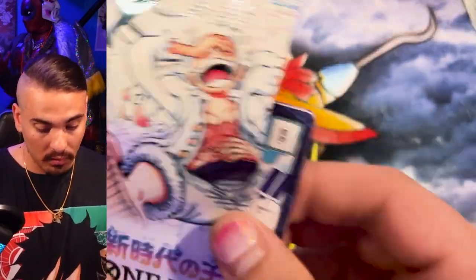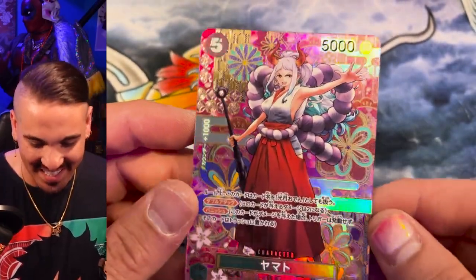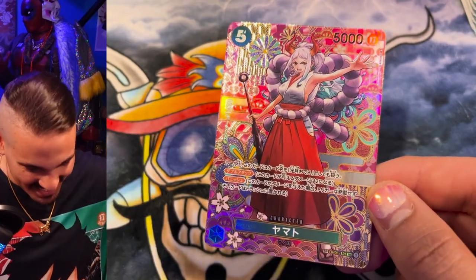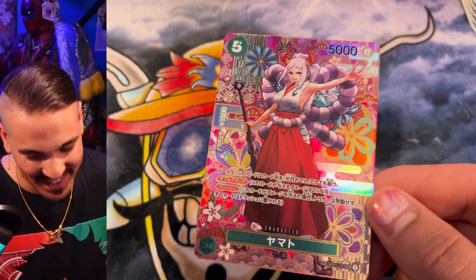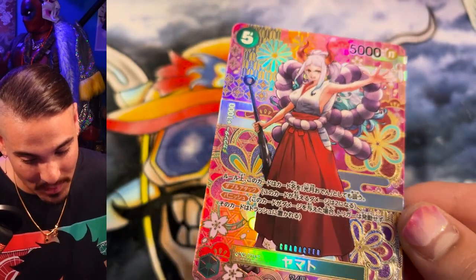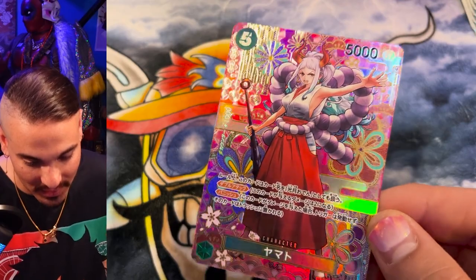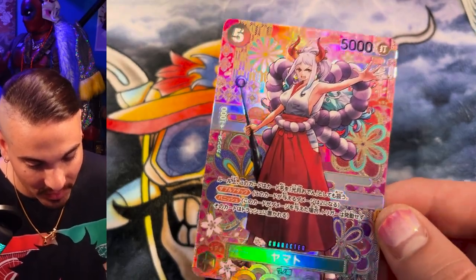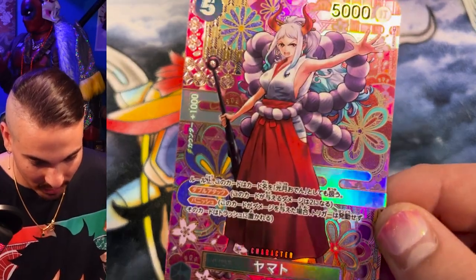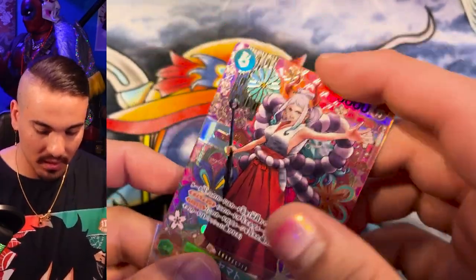Manga art would be cool too. I haven't seen a manga art from this set. Yeah, yeah, yeah — Yamato SP! That's the one I wanted. Yes! These cards are insane. These SP cards are absolutely bonkers. They're so dang shiny, and all the detail and stuff going on in here is just really good. Really, really good. I love these. I approve of this decision to make these shiny cards.